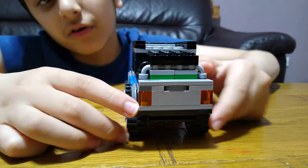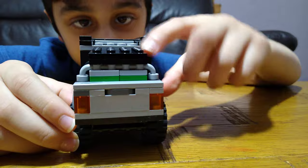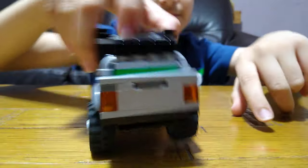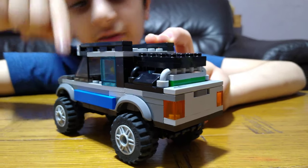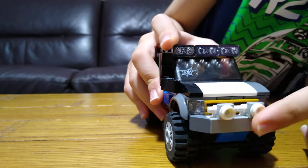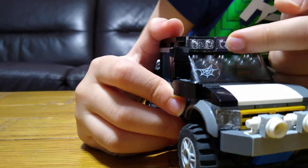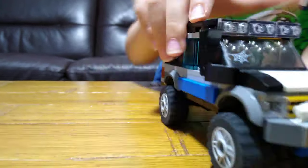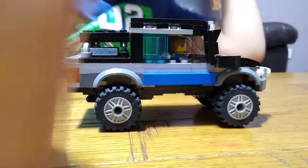At the back it's got orange rear lights. I wanted to count how many lights the car has got in total. This car has got 12 lights — counting every stud: one, two, three, four, five, six, seven, eight, nine, ten, eleven, twelve. So those are all the lights on the car.